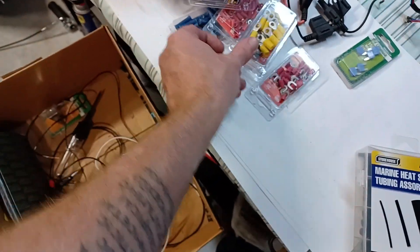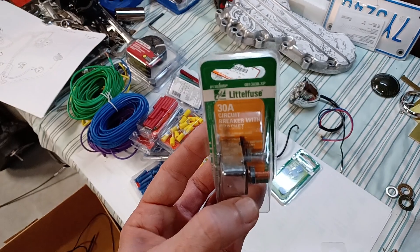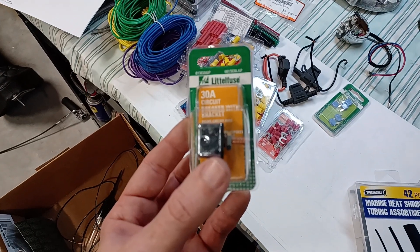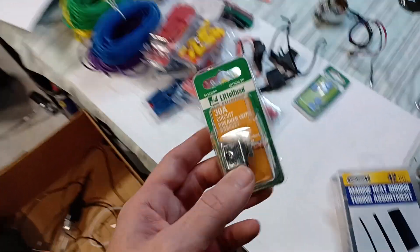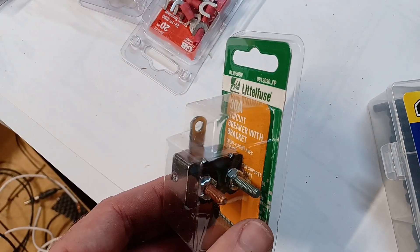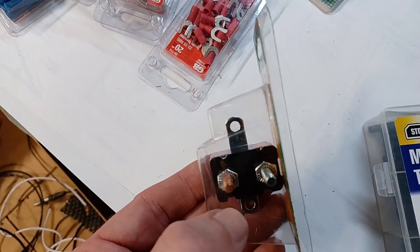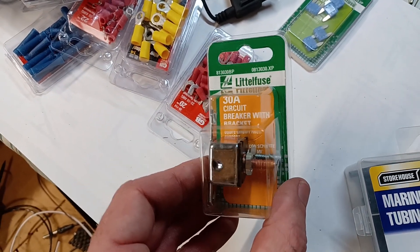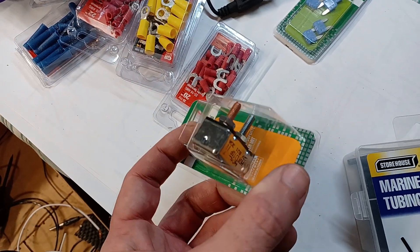I did buy two circuit breakers — one at 30 amps and one at 20 amps. I think I'm going to run the 20 amp because I don't have a starter. I have not done the math on how many amps all the wires draw, so someone in the comments will let me know if a 20 amp is overkill or underkill. This is the 30 amp version, and this is what it'll look like on the shelf at O'Reilly or Advance. Very simple.